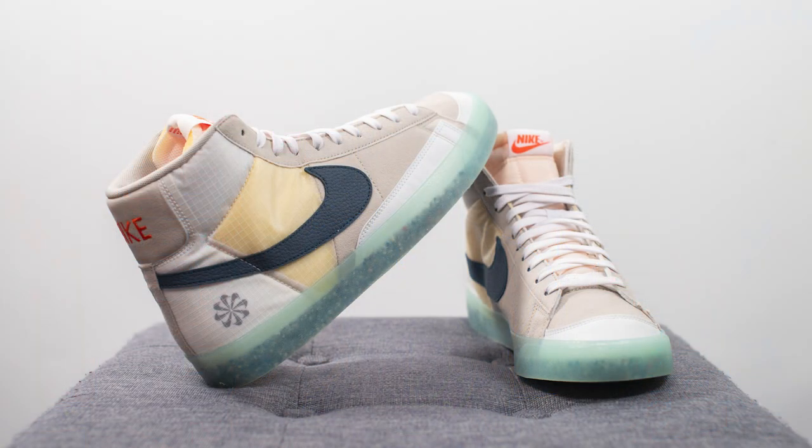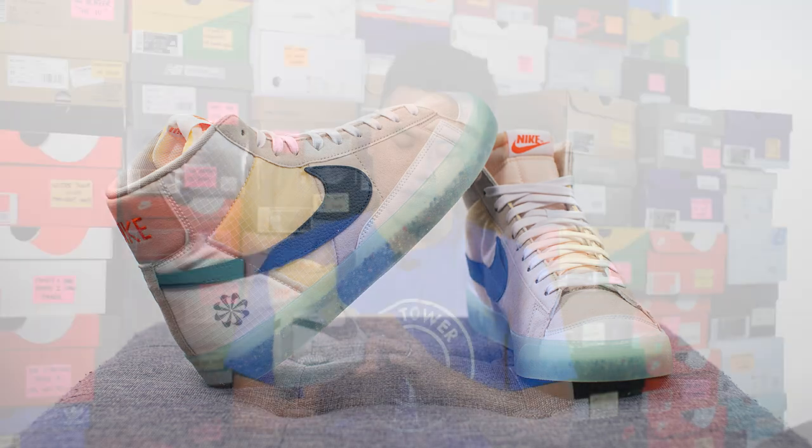From an overall quality and craftsmanship standpoint, the shoe felt pretty synthetic in hand, which makes sense given that at least 20% of the materials are recycled. There's nothing premium about the materials — the suede felt like felt, and the leather for the Swoosh and toe cap also had a strong synthetic feel. Being part of the Move to Zero campaign, premium material quality isn't really what they're going for. That said, the overall build and craftsmanship on the shoe was pretty solid, so I have to give them credit for that.